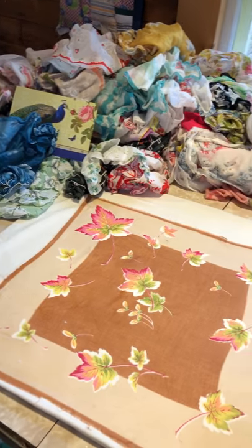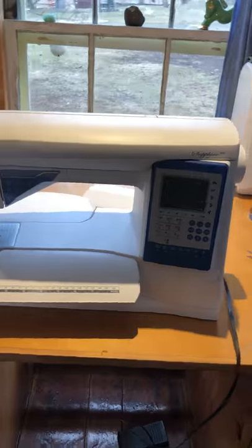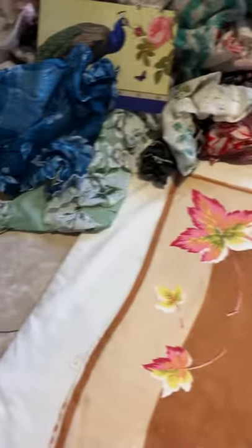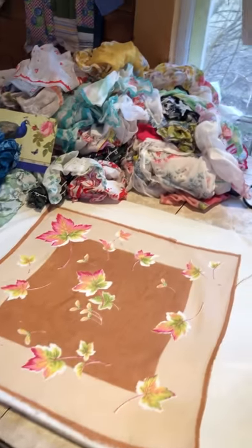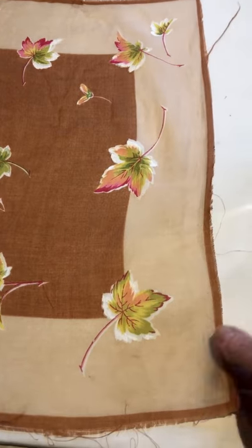I even did a Kickstarter project where I raised money to buy this sewing machine, which helps me sew my hankies because it has an automatic tension and is good for this thin material that they're made out of. Kathy's grandmother worked in a hankie factory, so she has all these hankies that have not been edged.